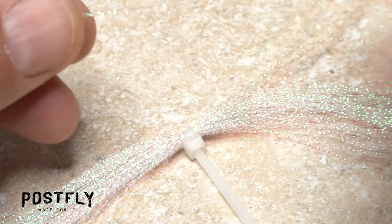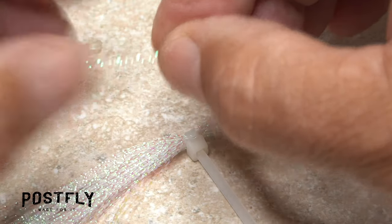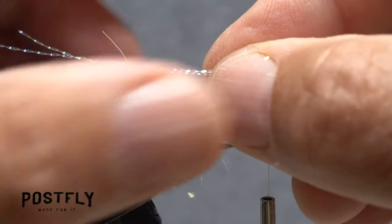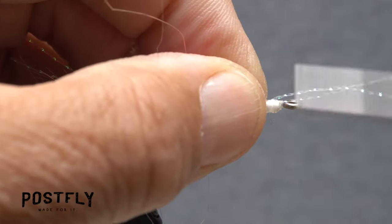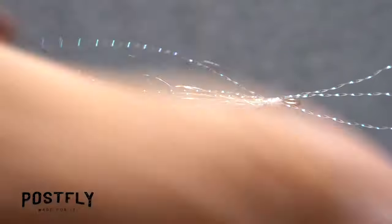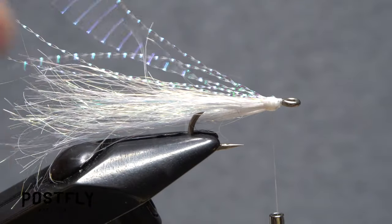Now, snip three or four strands of crystal flash free from the hank and find their midpoint. Place the midpoint on top of the hook shank above your tying thread and take a few wraps to secure it. Pull the forward-pointing portion back on top of the hook shank and continue taking thread wraps to anchor it.